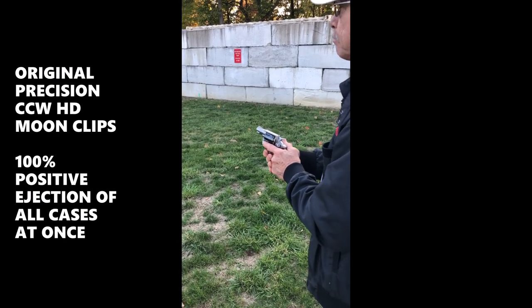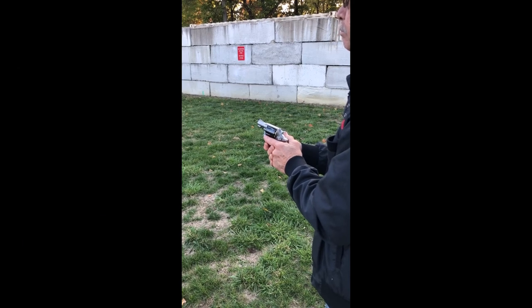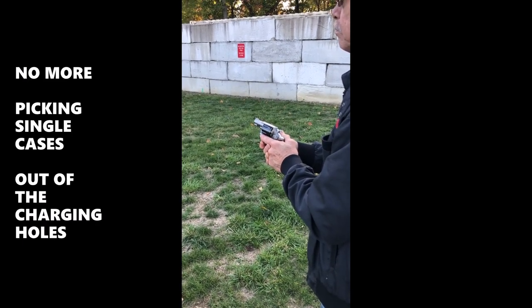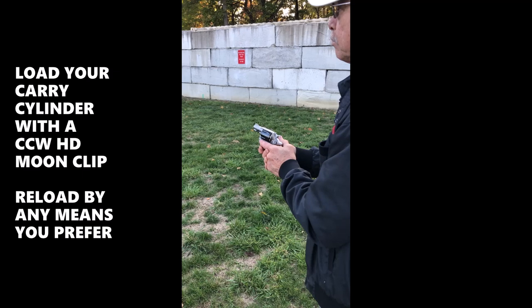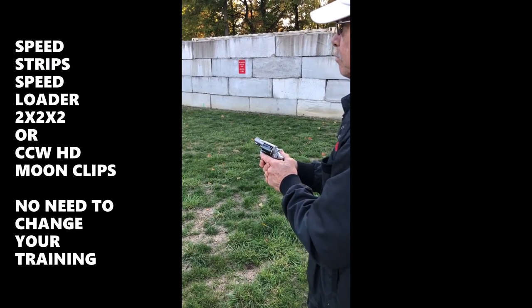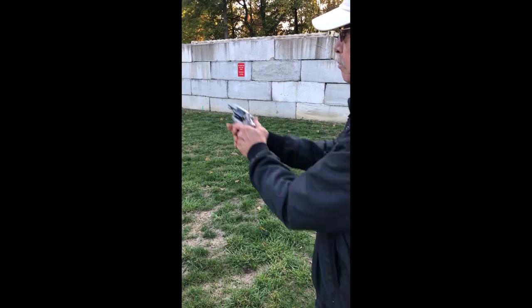Today we're shooting a modified Smith & Wesson J-frame with an original precision cylinder cut for moon clips by JD out in Arizona. We're giving a little bit of a demonstration to see how this works. Okay Lou, let's give it a whirl.